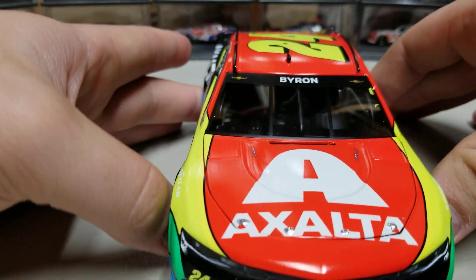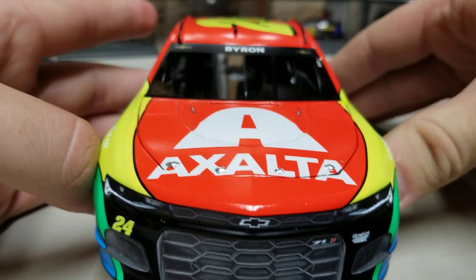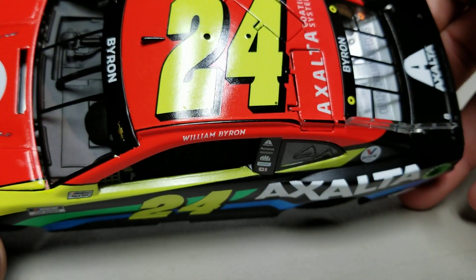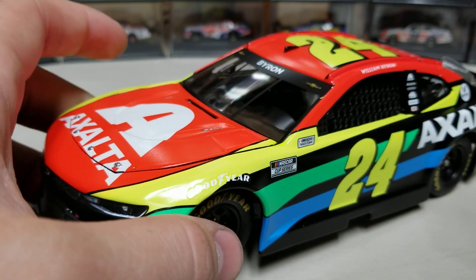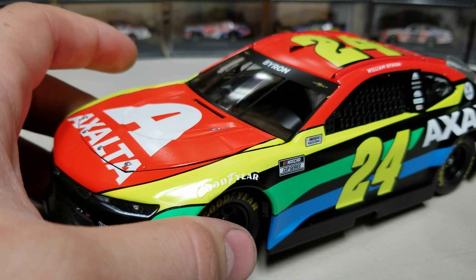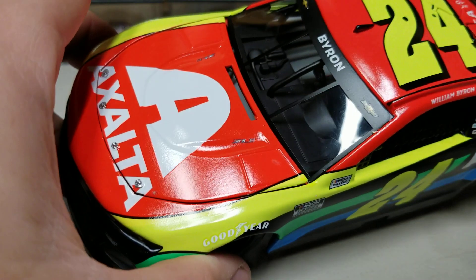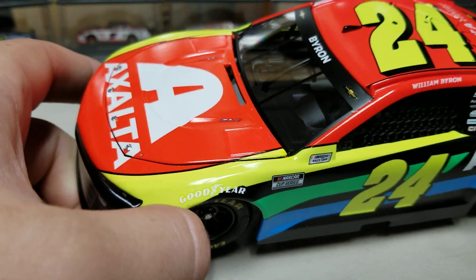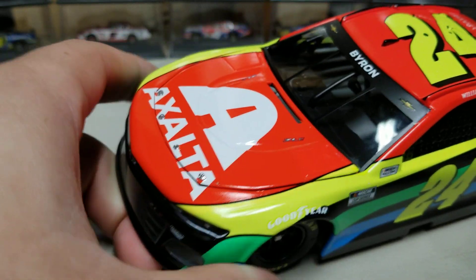At the front of the car there's a nice Exalta logo, and the hood is all red. I really like the red on this car — it fits well. We all remember the flames car had a lot of red, and the rainbow car also had red on the front, so Exalta cars having a lot of red really makes them pop in my opinion.